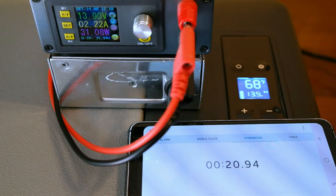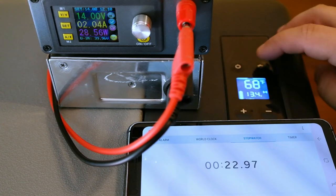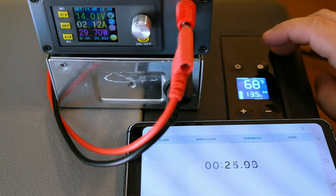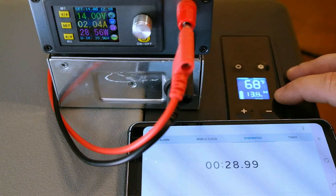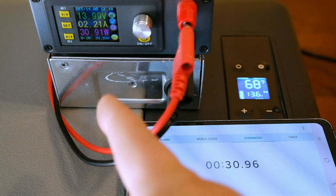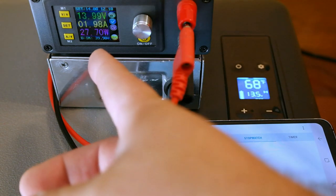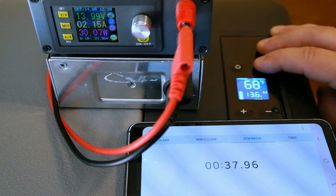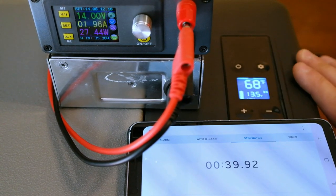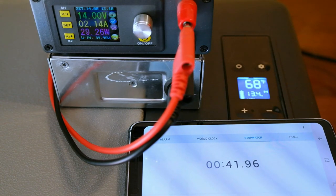Is there any difference if we switch to eco mode? Let's find out. It's blinking eco and we're steady — I still see 30 watts, so it probably does something different but not immediately. Let's go back to max and let it run.